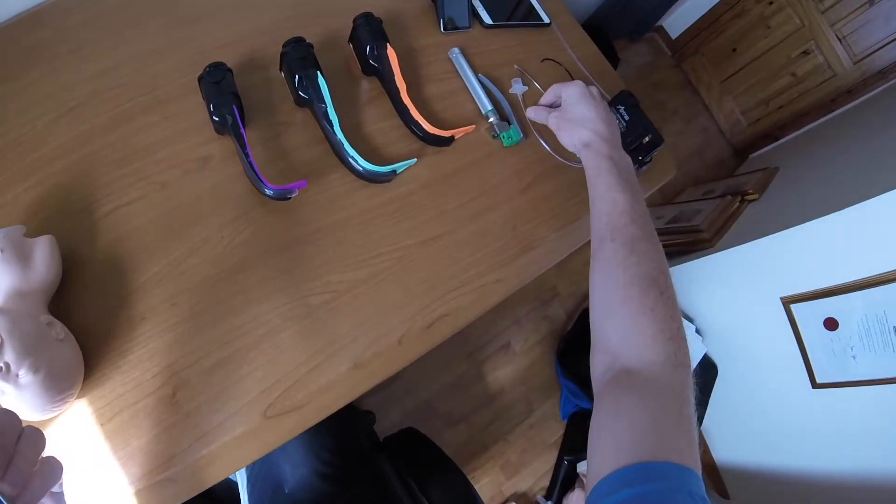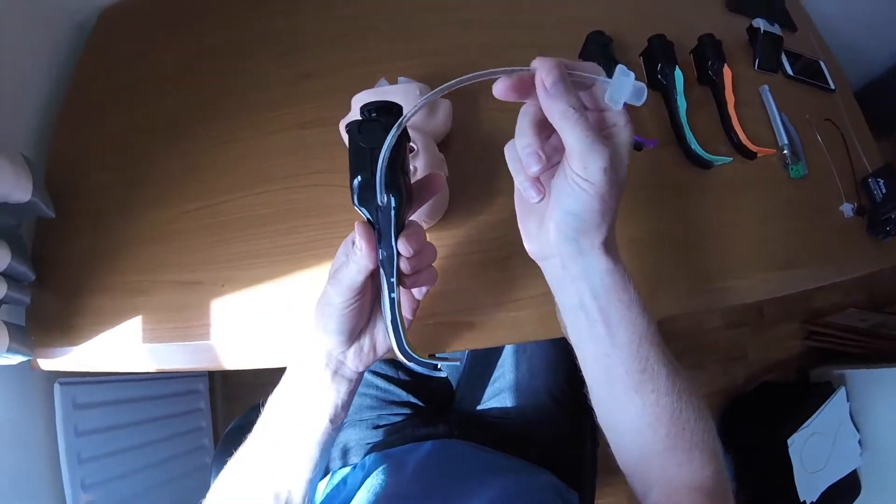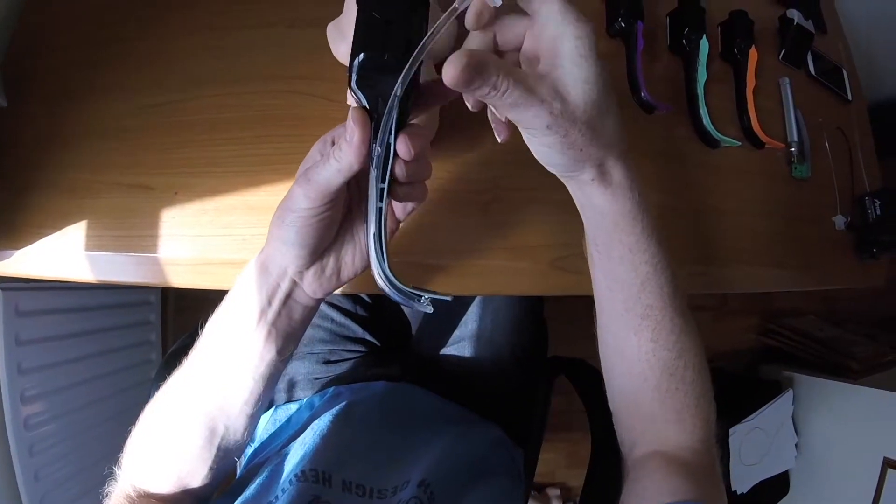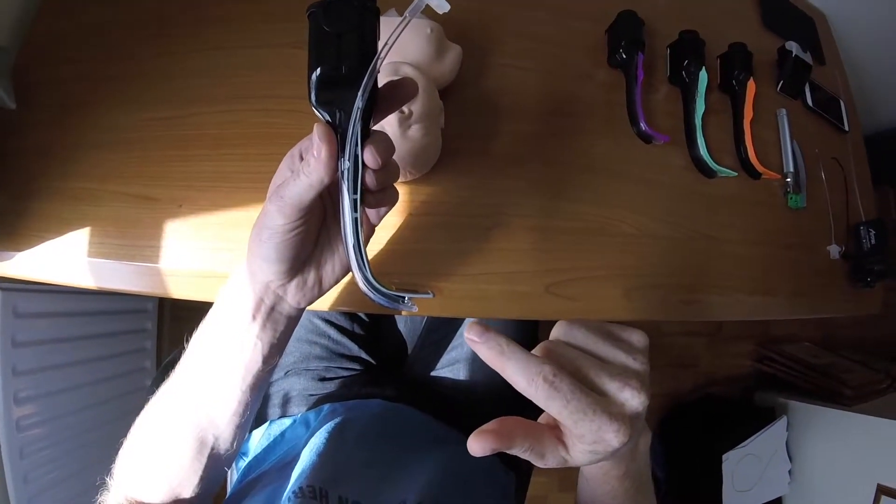Next, you need to load the endotracheal tube into the Airtrack. Load it into the side here and leave it so the tip isn't sticking out the end.